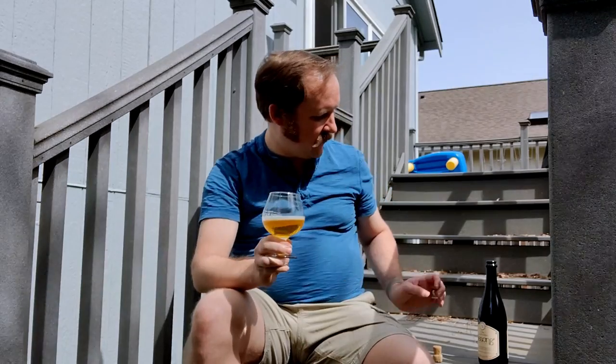This is a beer that celebrates life. This has been Citra Touch of Brett by Alesong. This is Easter, and I highly recommend this beer. It's good stuff.